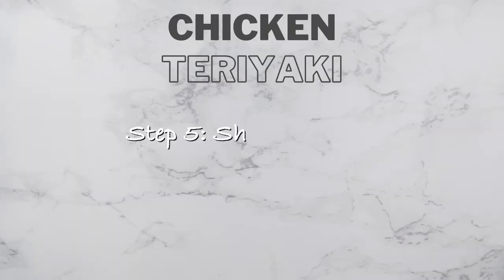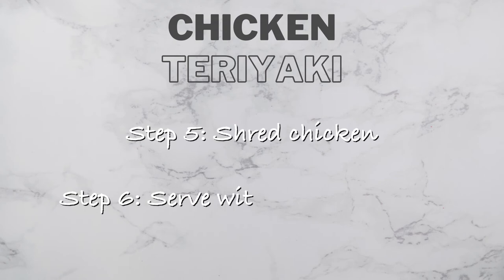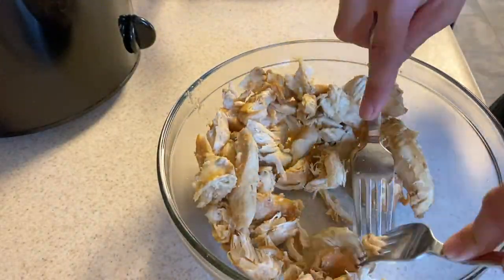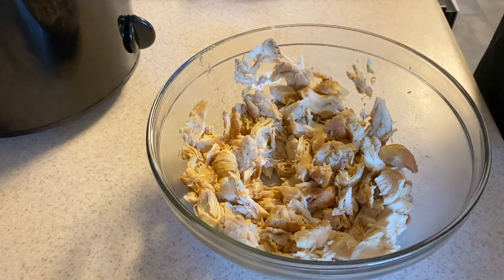The chicken is done cooking in the crock pot, so I'm going to go ahead and shred it up using a couple of forks. Also forgot to mention — you're going to want to cook some rice with this. You can do that on the stovetop; I use a rice cooker and I'll link it down below. I never thought using a rice cooker would make a big difference with rice, but it really does. If you're not going to serve this right away, you can put the chicken back in the crock pot and it'll stay moist in the juices.